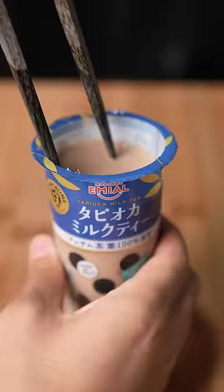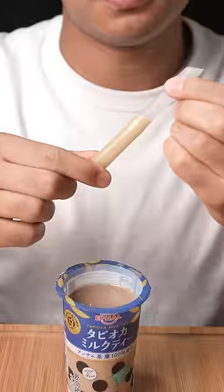Apparently the little bobers are marinating at the bottom. They're kind of hard to grab, so I'm guessing the straw was actually for picking them up.